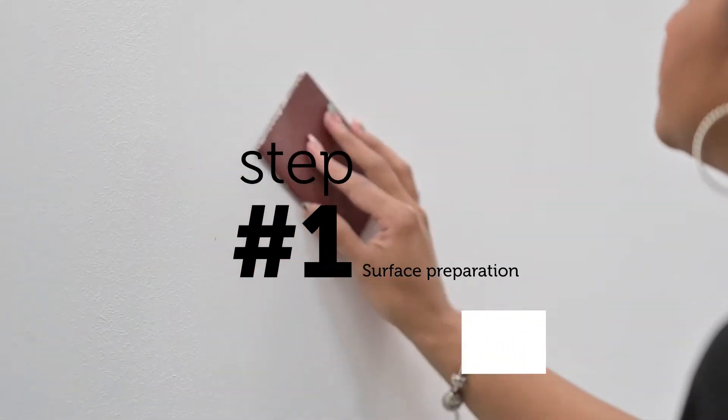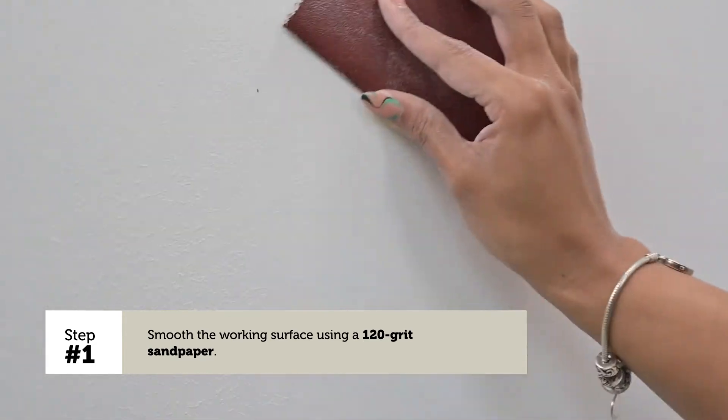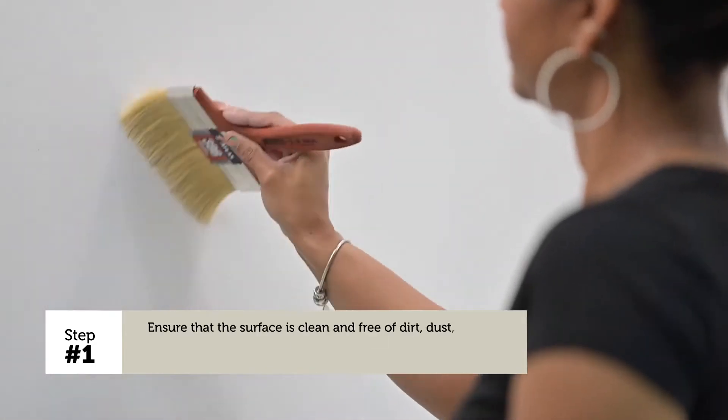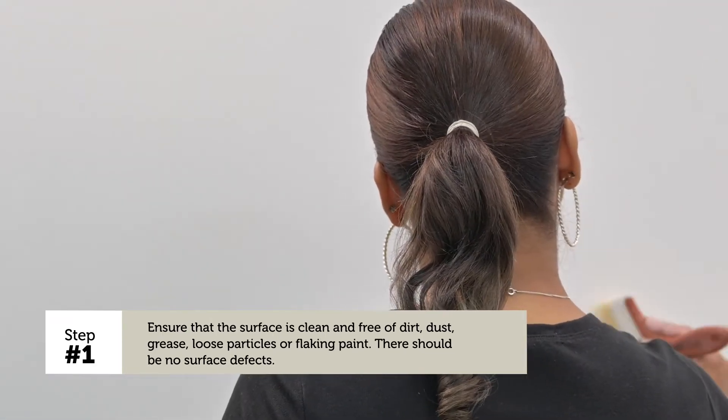Step 1 — Surface preparation. Smooth the working surface using a 120 grit sandpaper. Ensure that the surface is clean, sound and free of surface defects. Use masking tape to mark out the corners.